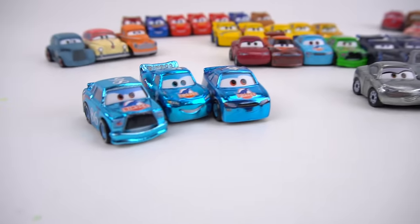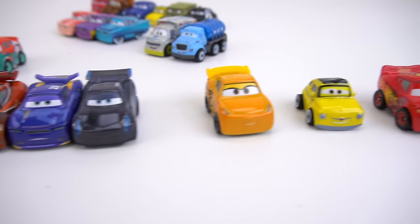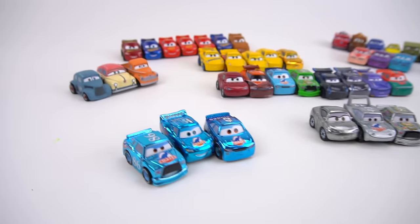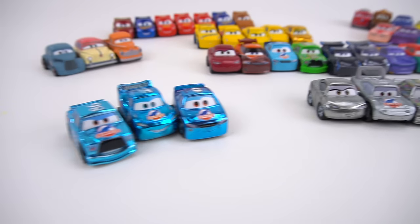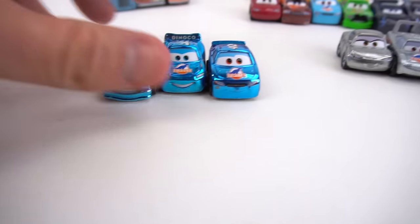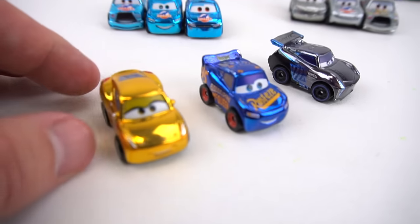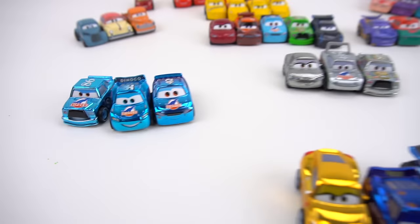Alright, so there you go — there are some of the new Disney Cars Mini Racers. Pretty cool to add to the collection. And I know there's some more blind bags as well as these three packs. So who's your favorite Mini Racer out of all these? I like this Silver Series — it's kind of cool. But really this Blue Series, this Metallic Blue, that's pretty cool. The Metallic Series has the Blue, but also has this one, and this one, and this one. This is the first Metallic Series, but this Blue Metallic Series is really cool looking.